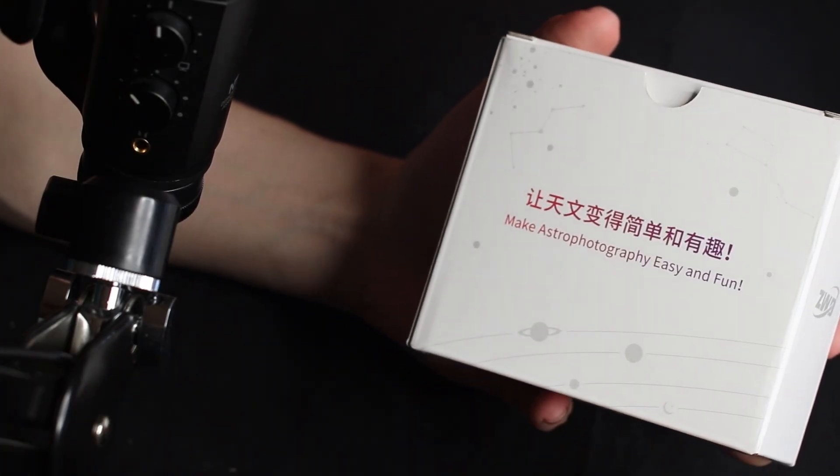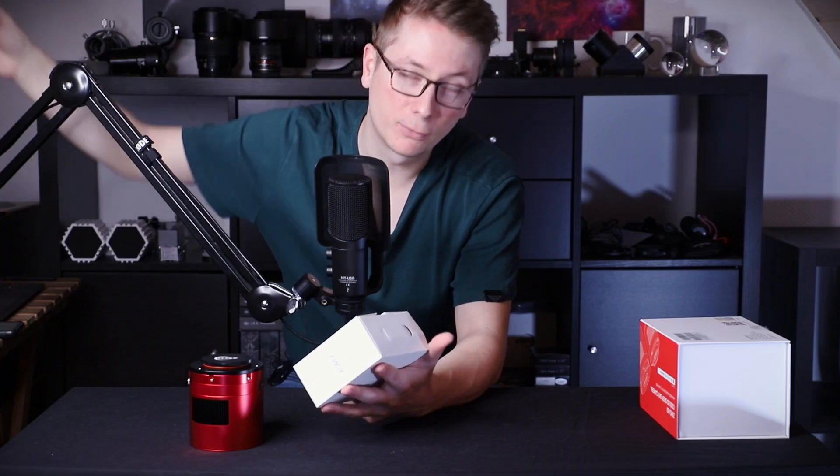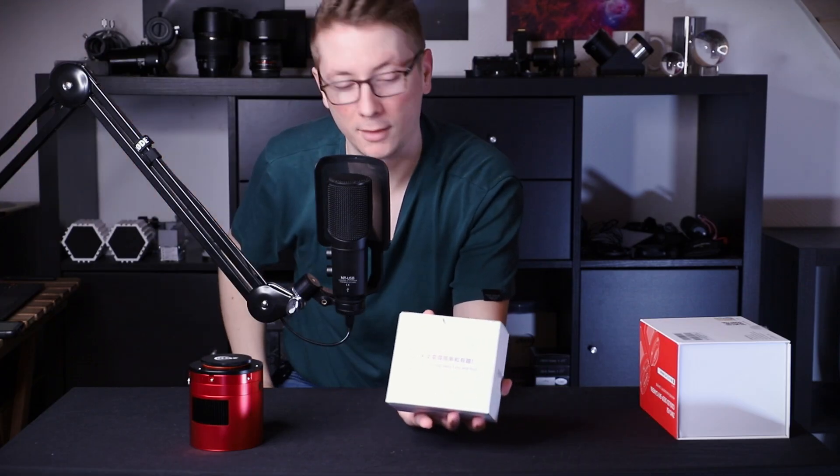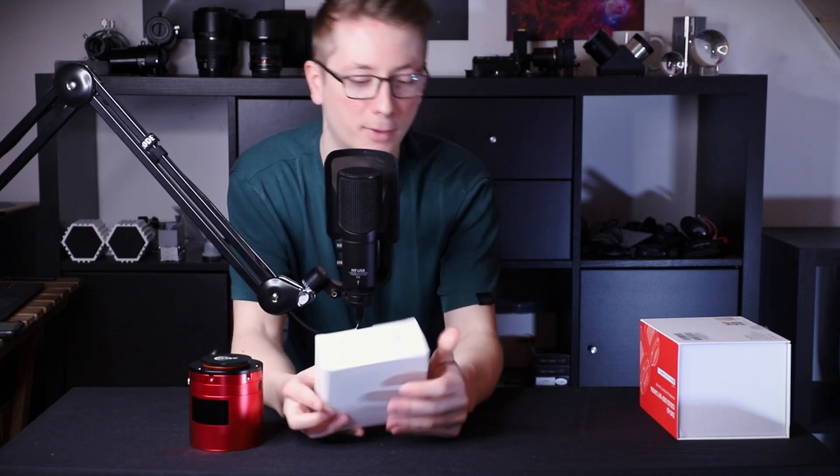Let's place the camera aside and take a look at the accessories. This is maybe my favorite slogan in all of astrophotography — it says: make astrophotography easy and fun. And this is so important in astrophotography — making it easy and making it fun.